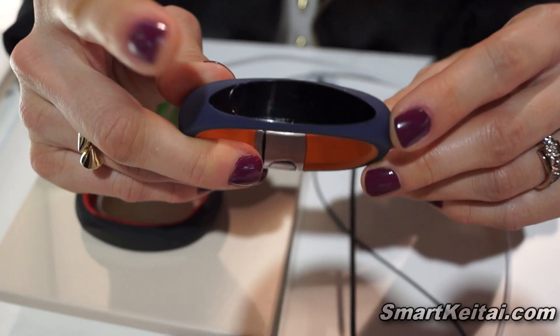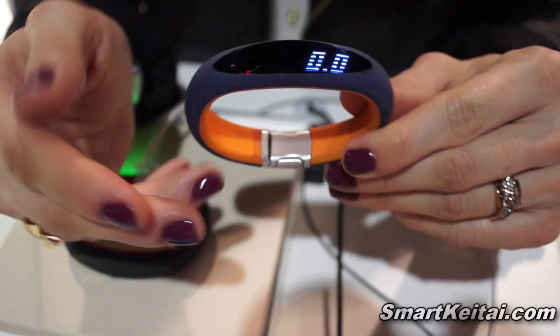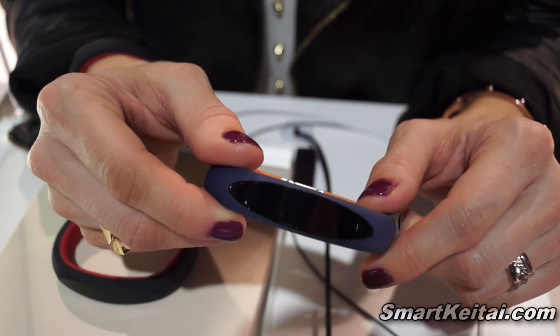Another unique feature about this bracelet is that it syncs up with an LG Smart TV. So if it's raining outside and you can't go out for a run, turn on your LG Smart TV, bring up your Let's Dance app, put on your bracelet, and you can also track your calorie burn with that as well.